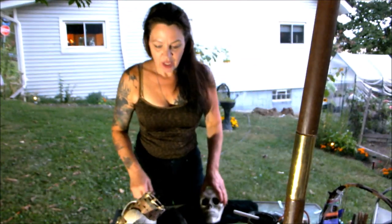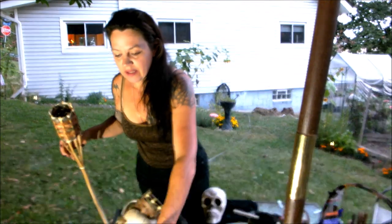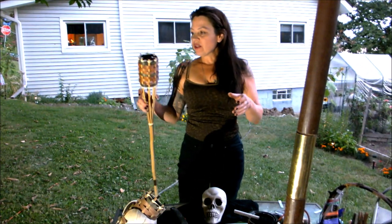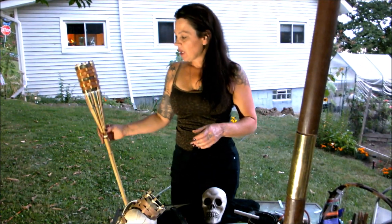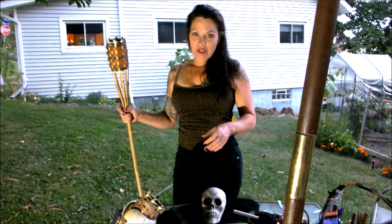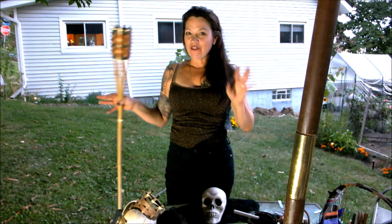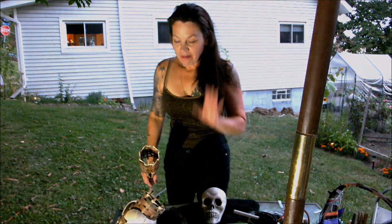We've got tiki torches — I had a couple laying around and I haven't been using them because they're crummy looking. I thought, what can I do with those? As much as I like skulls, I was going for a Pirates of the Caribbean type of feel. So that's what we're doing.